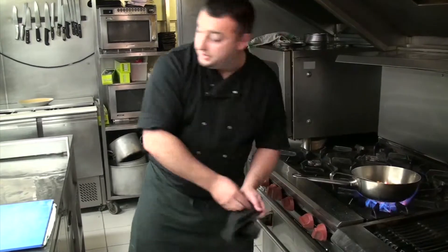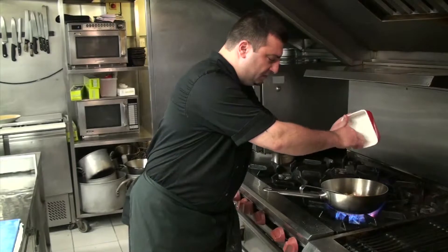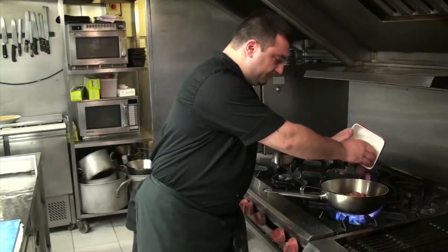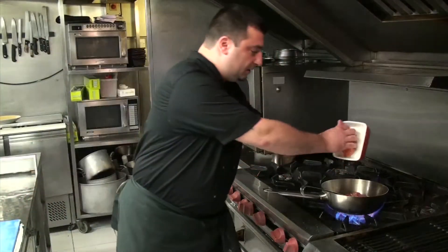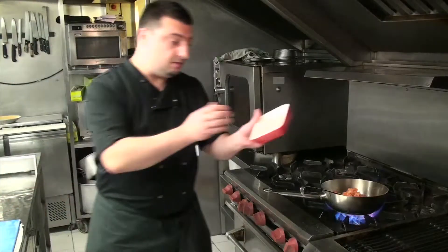Salt. Now this time we're gonna add the shrimps and mussels, chunks of tuna, fresh tuna, fresh salmon as well. The white fish will be a haddock.